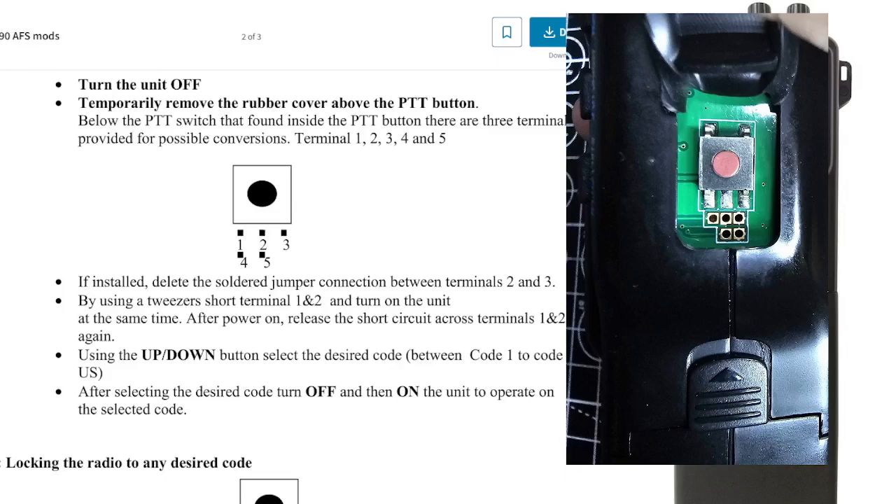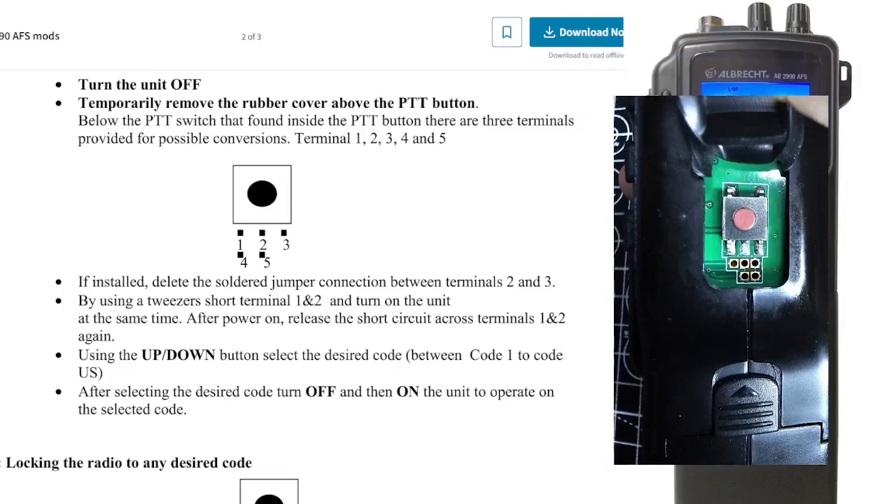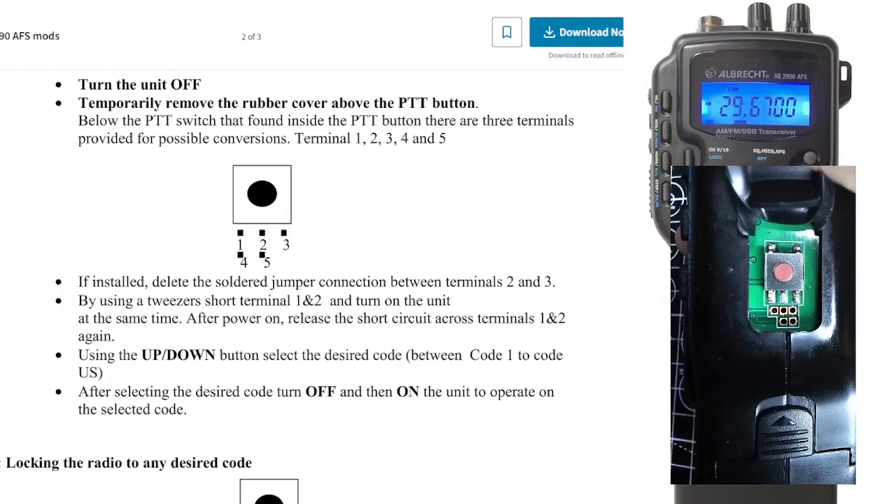It says it here in these instructions: just short two of the pins out temporarily with some thin wire, and just be careful. Then turn the radio on, and it automatically puts it into a different frequency mode and allows you to select more in the radio.